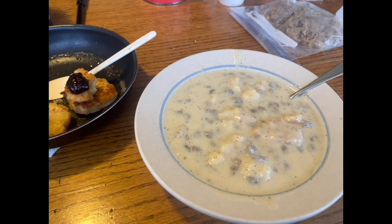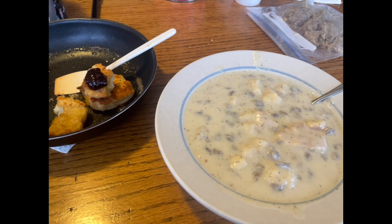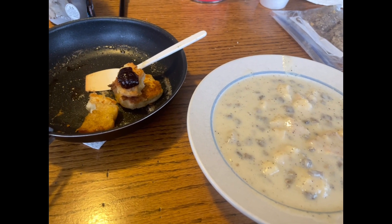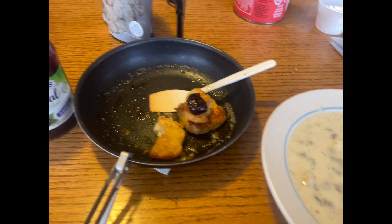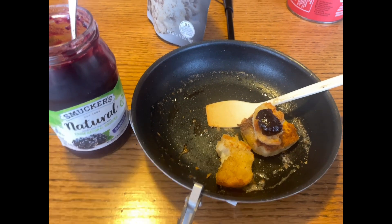The sausage is not hydrated enough. I'm going to let it sit here and maybe put it in the microwave, but I'm going to time my other process and see how long that takes. And the biscuit with a little jelly on it — we'll see what that tastes like.